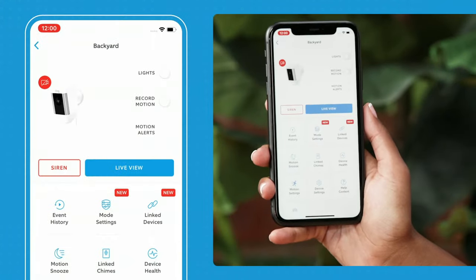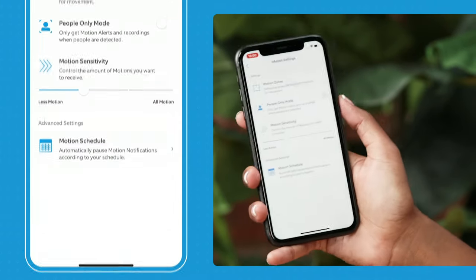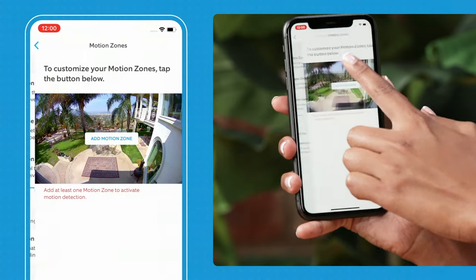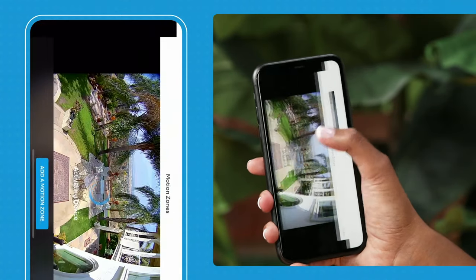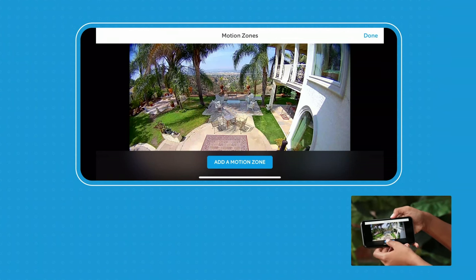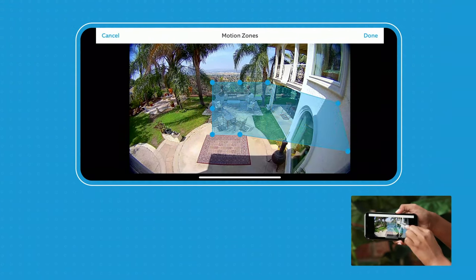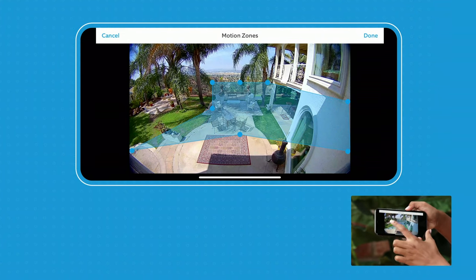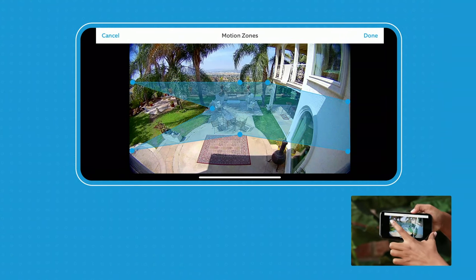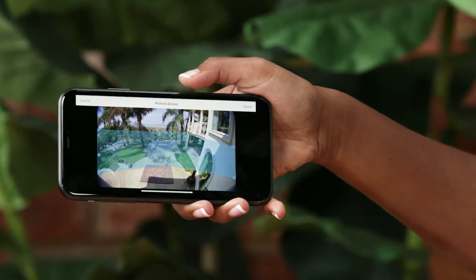Now I'm going to show you how to set up a customizable motion zone. You go into motion settings and then select motion zones, and here you can see the view of your backyard. To add a motion zone, you just select it and drag to whatever area you want motion detected in. You can set up multiple motion zones, and it's important to set one up to make sure that you get motion alerts.